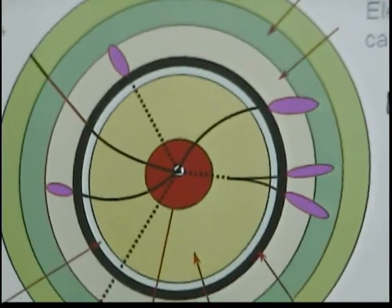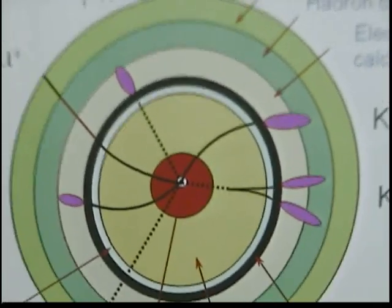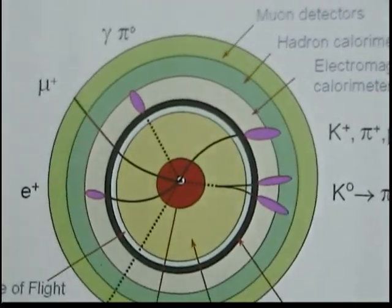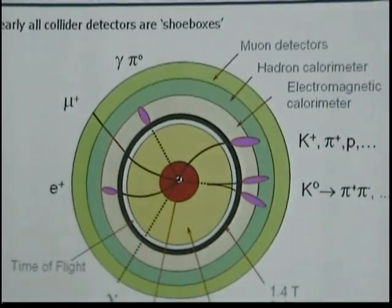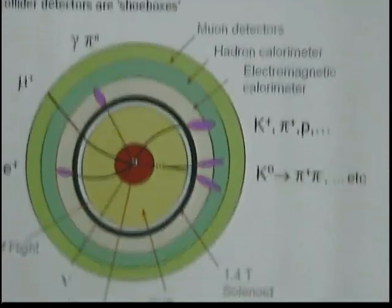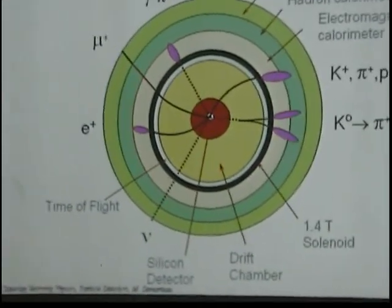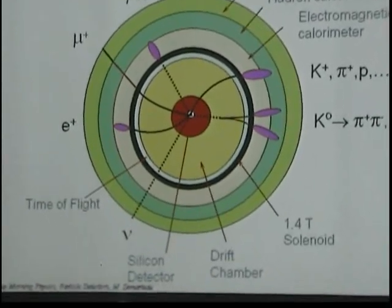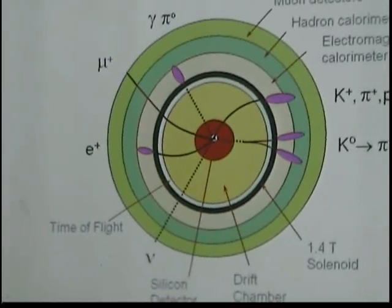Some of the particles that we produce live for a relatively long time — say, 10 to the minus 12 seconds. For us that's long enough, because if they travel at the speed of light, they travel about a few millimeters, which is enough for us to detect. But you have to have resolution enough to distinguish a particle that originated from one point versus another point where the two points are separated by a few millimeters.